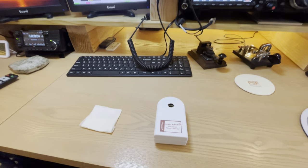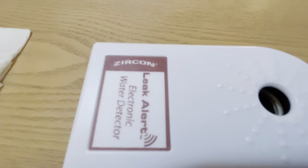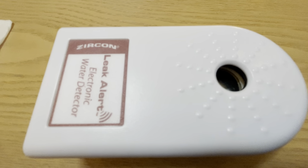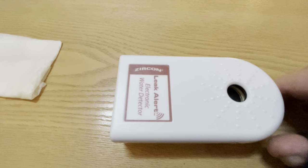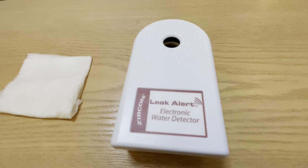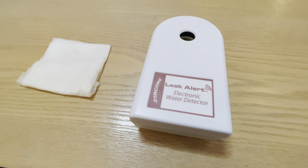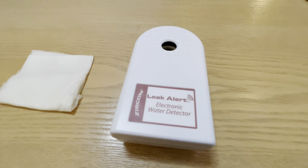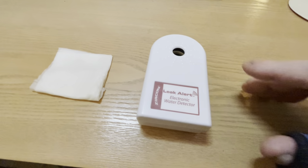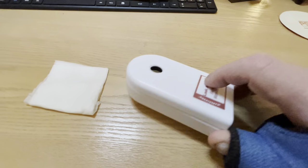Hello, this is Dave, W7UUU, and I am about to install a pair of Zircon Leak Alert Electronic Water Detectors in my well pressure tank cabinet. I thought these were kind of fun. I didn't realize this when I bought them — there's actually some ham radio content here.